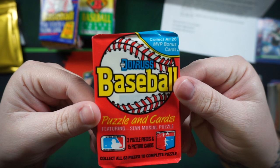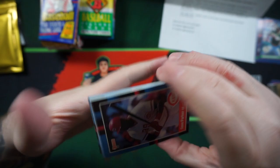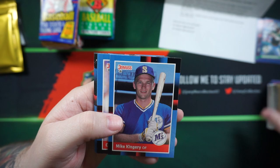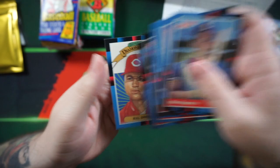We got 88 Donruss. Dave Parker, Steve Farr, Barry Larkin, Chris Brown, Neil Allen, Chris Brando, Craig Reynolds, Chilly Davis, Mark Grace, Lance Johnson, Kirk Gibson, Cal Daniels — for the Diamond Kings.